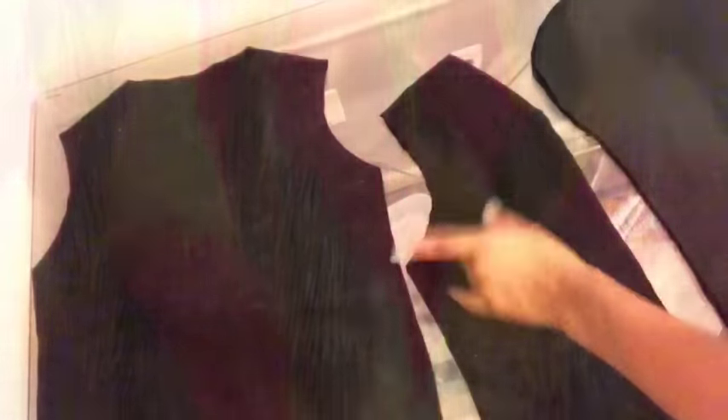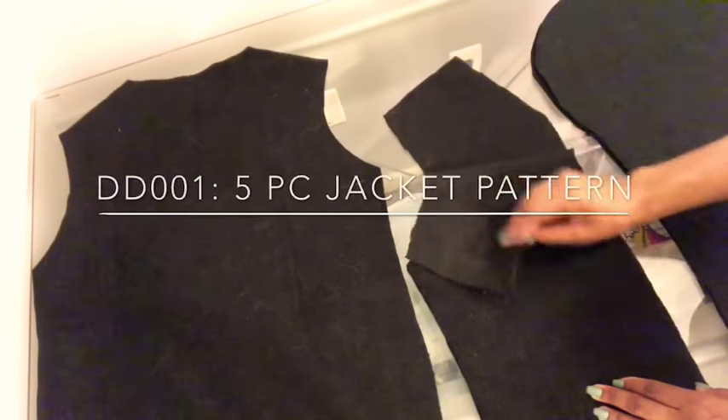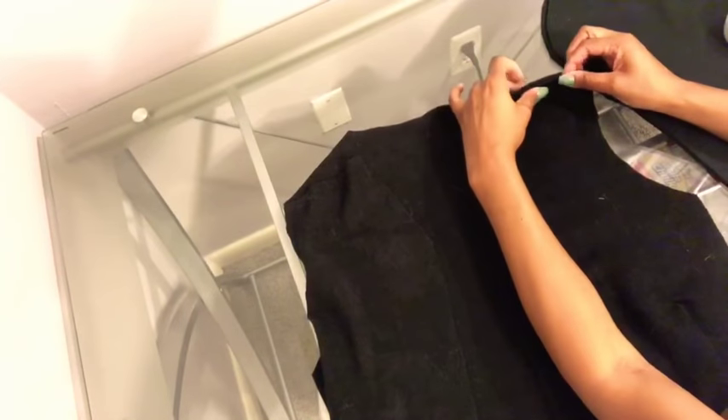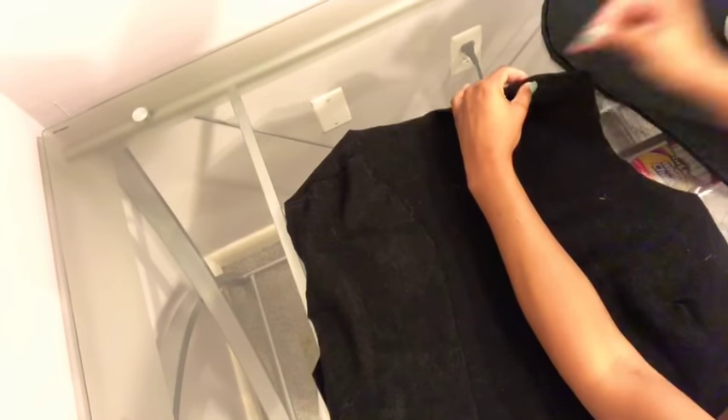5 pieces: 2 front, 2 sleeve, 1 back. Pin right sides together on our front and back shoulder seams.